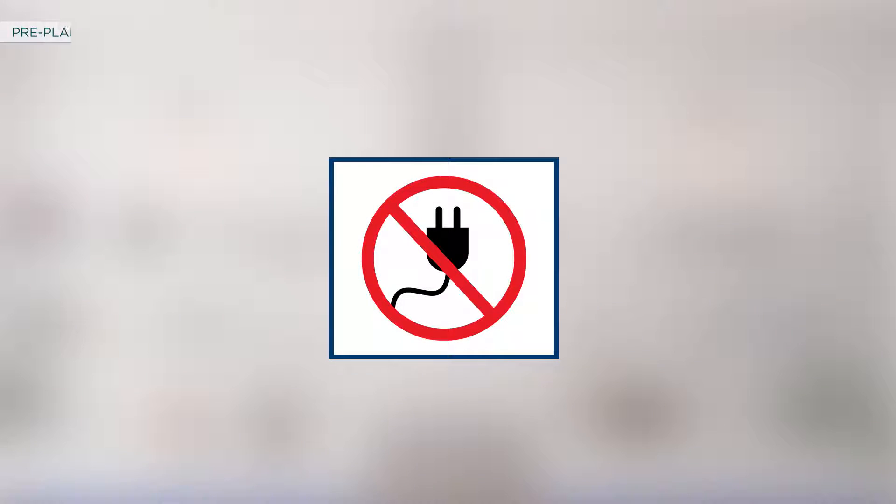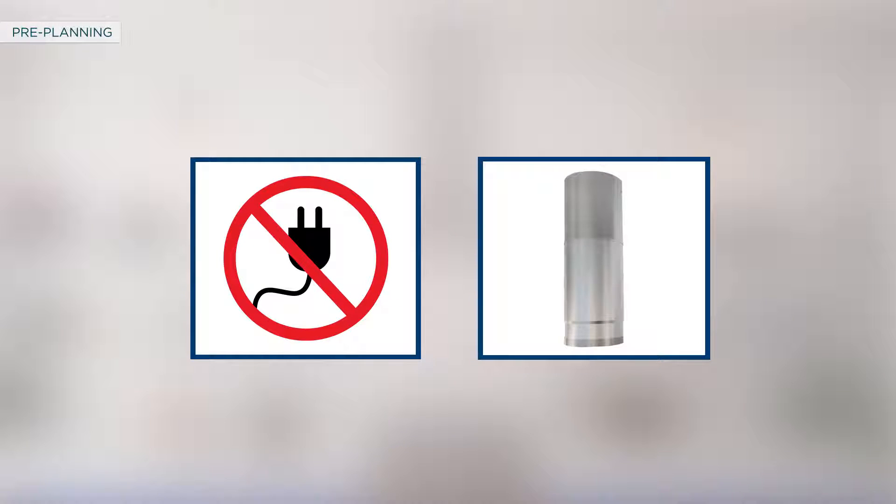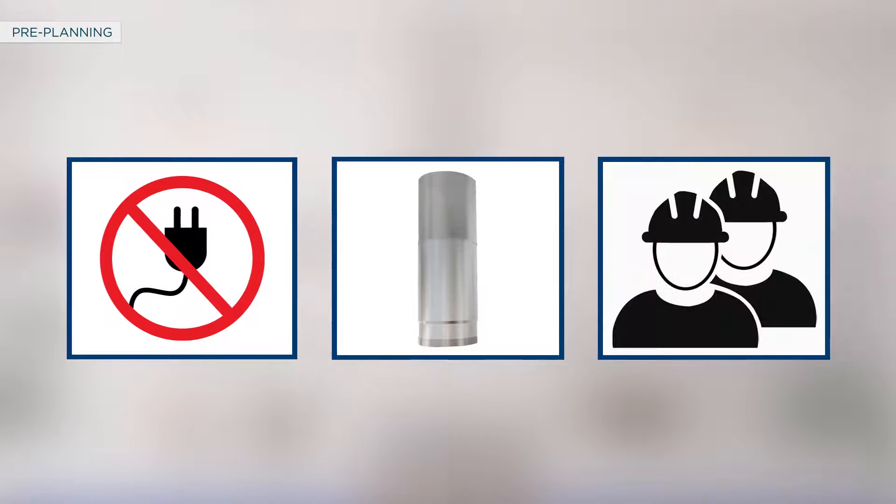Before proceeding with the installation, please ensure to switch off the power and lock the service panel. Use metal ductwork to reduce the risk of fire. Utilize a qualified technician for proper installation to reduce the risk of personal injury or damage to the product.